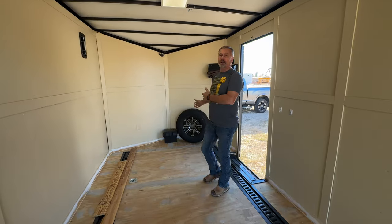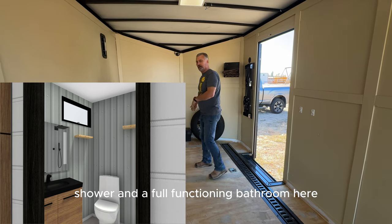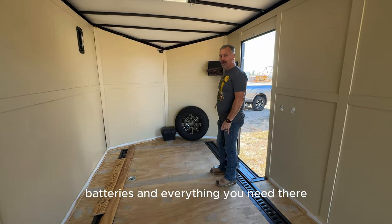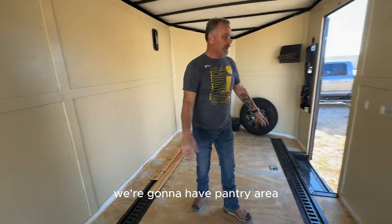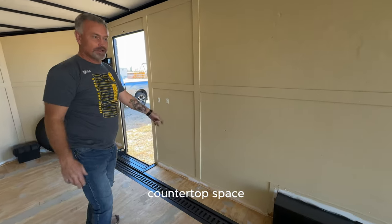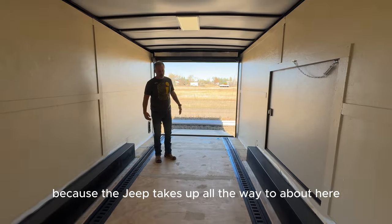We're going to have a living space for them in the front, very similar to ours. We'll have a shower and a full functioning bathroom here. There'll be a utility closet with water tanks, batteries, and everything you need. We're going to put a kitchen area with windows, a pantry area, countertop space, and then the majority of this unit is going to be garage area because the Jeep takes up most of the space.